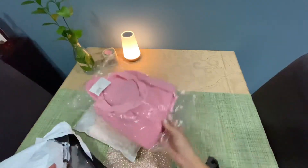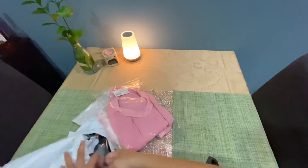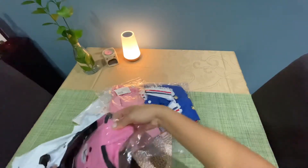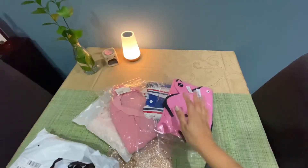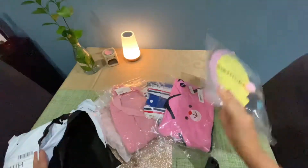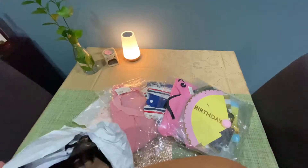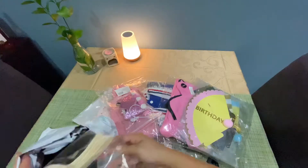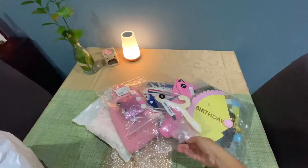I noticed that every item I ordered from SHEIN they nicely wrapped it with a clear plastic, making sure that all the items are damage-free. That's what I love from SHEIN. We got seven items in total.